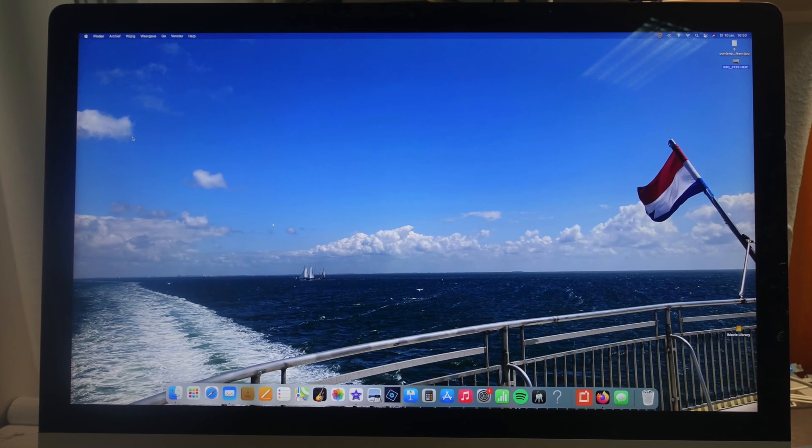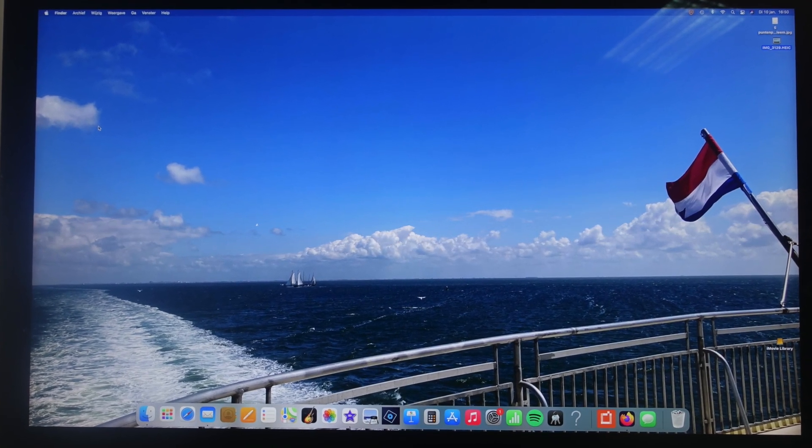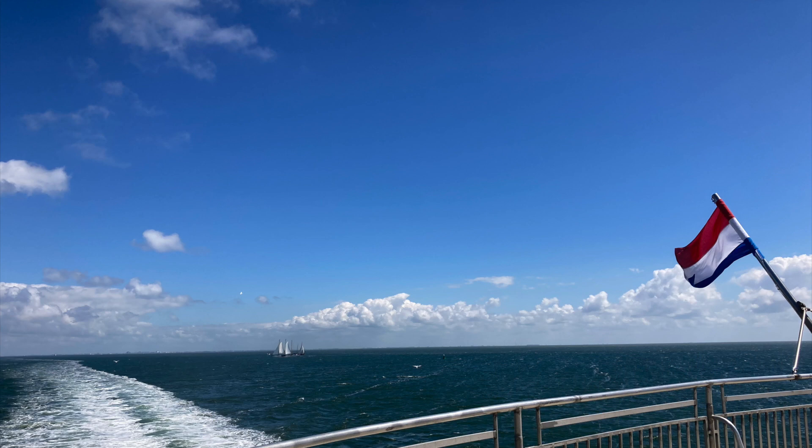Since about two months I got this photo as the home screen on my computer. Looking at it always cheers me up. So I decided to turn the photo into a painting — no alterations, just copying the photo as it is.